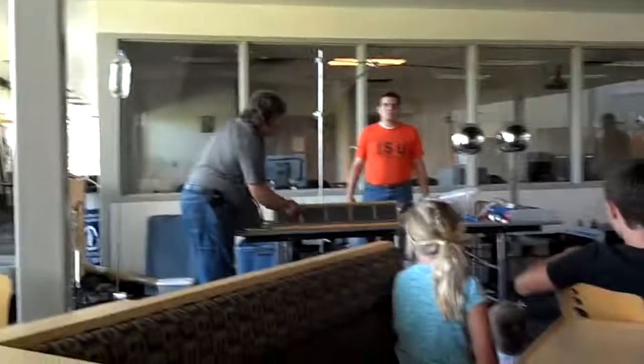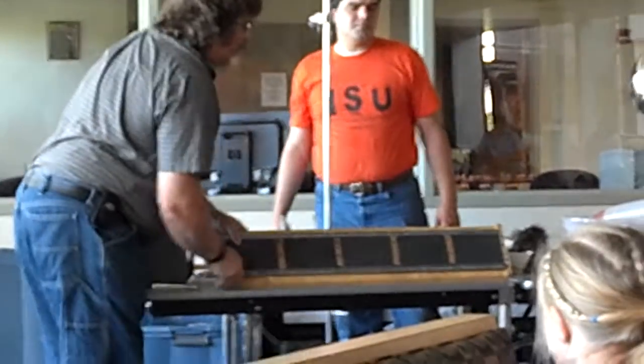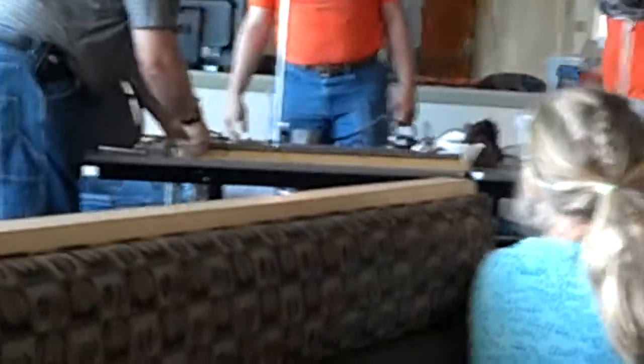I have two metal bars here, and in between I have some very strong magnets, and I have another metal bar here that I'm going to put on top of the rails — those bars.